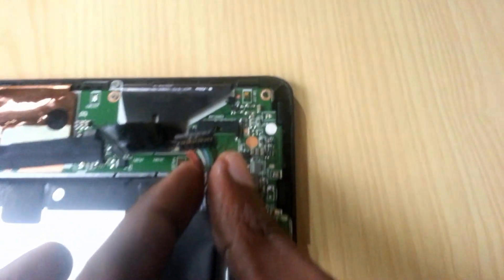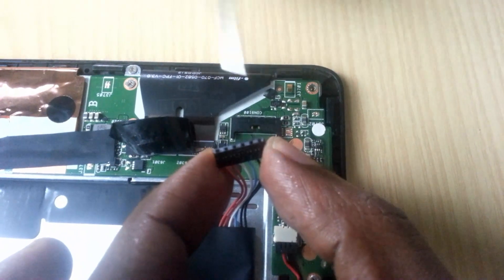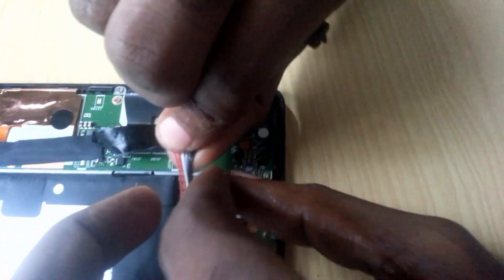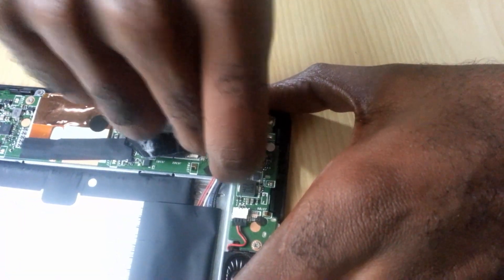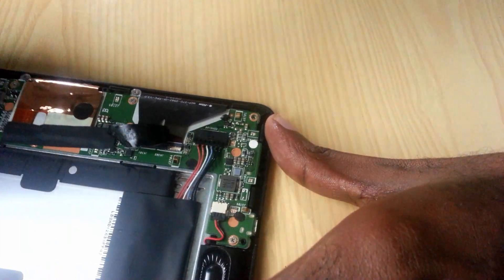All I have to do is reconnect it. You can probably just blow on it a little bit, and then simply reconnect it. Let's make sure it's snug. Then just place the back cover over the top of it, and get your charger again.